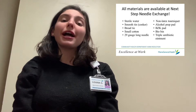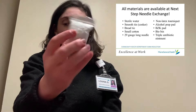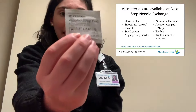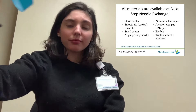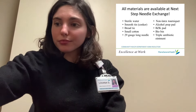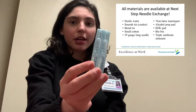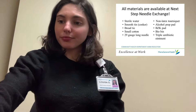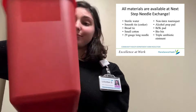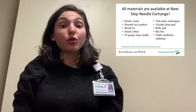Before you shoot up, you should try to gather all your materials and put them in one place. In this video, we're going to be using small cottons, an alcohol prep pad, a BZK pad, a non-latex tourniquet, a smooth tin or cooker with a bread tie attached, sterile waters, a long 29 gauge needle, and a bio bin. We offer all of these materials at Next Step Needle Exchange because you should try to use new works and needles each time you shoot up.